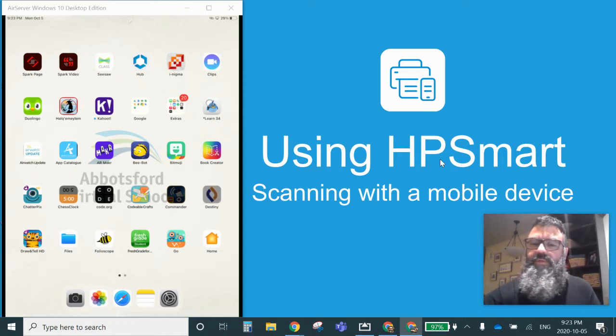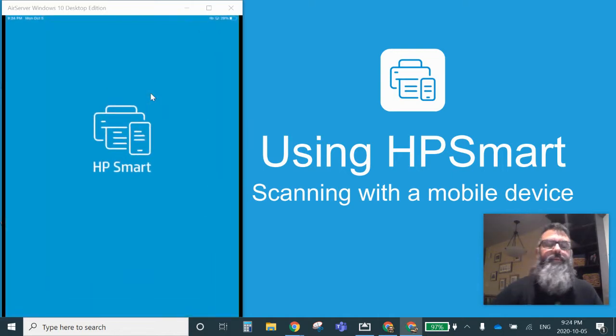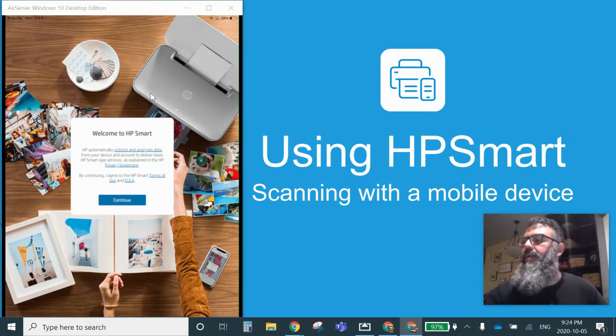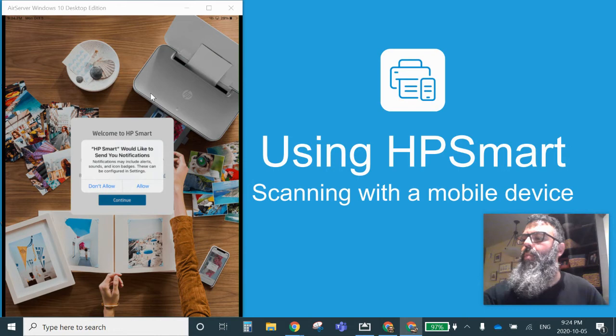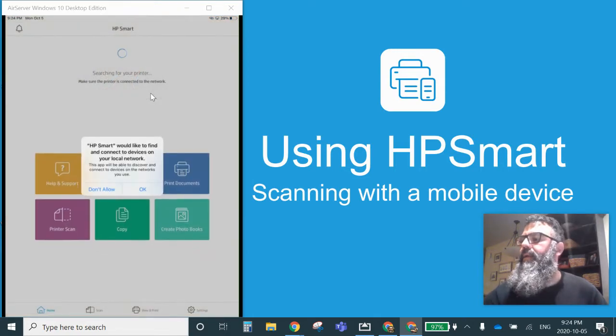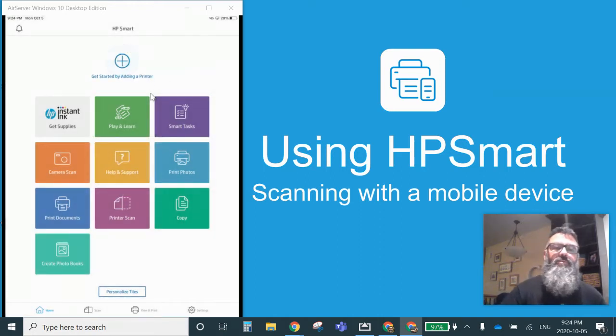On your device, you're going to go and search for HP Smart and look for an app that looks like this icon on the screen. We're going to open up that app. You can press continue, and you don't want notifications through HP Smart — don't allow that. Do you want to make Smart better? Say no to that. And then it wants to look for your local device — don't allow it to do that.